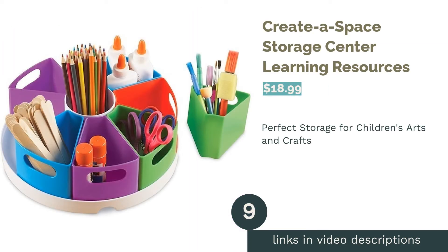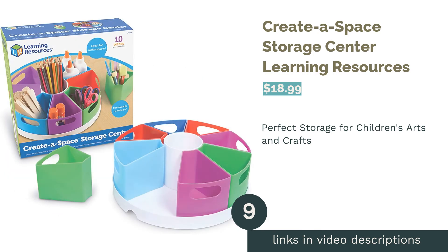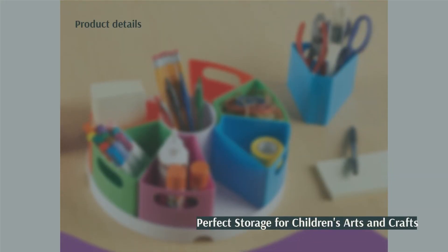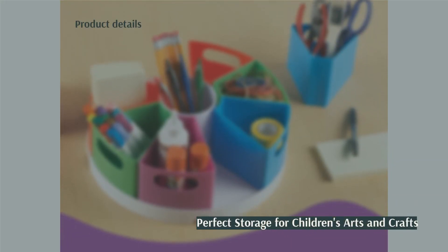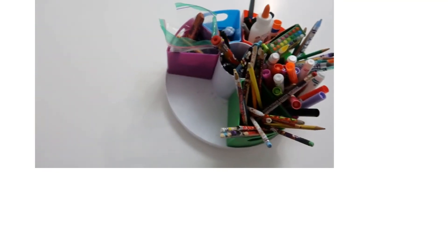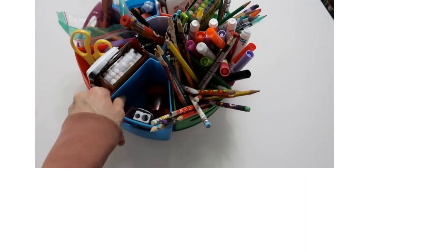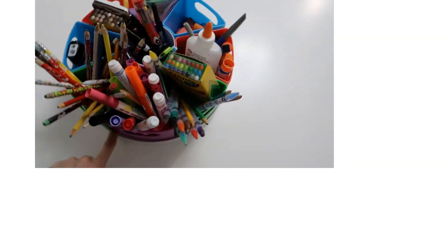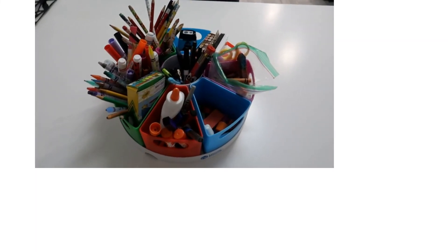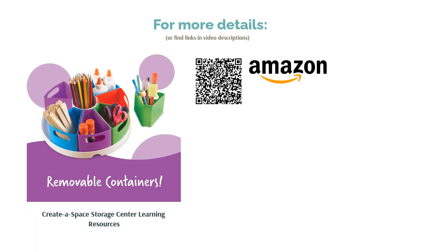The next product is the Create-a-Space Storage Center by Learning Resources. This storage center is great for kids and has eight brightly colored compartments that can be removed from the base. Each container has a large handle hole that's easy for small hands to grip, and the base also has a central compartment for even more storage. Although it looks like it spins, some reviewers are disappointed that it doesn't, and they also say it can tip over easily if unevenly loaded. However, reviewers like that it holds a good number of supplies and that the compartments can be removed. They say it encourages children to be tidy and organized.